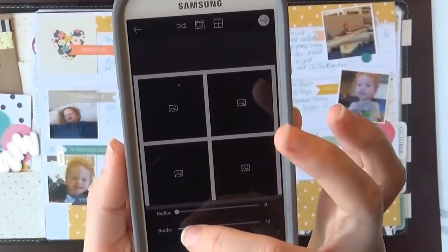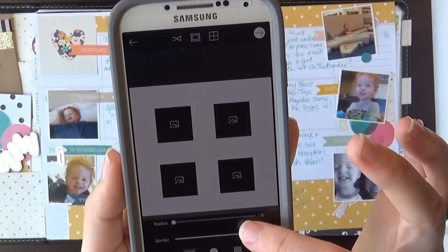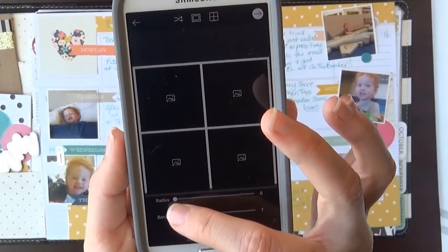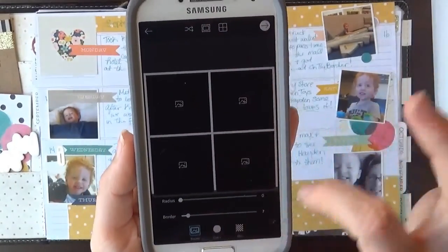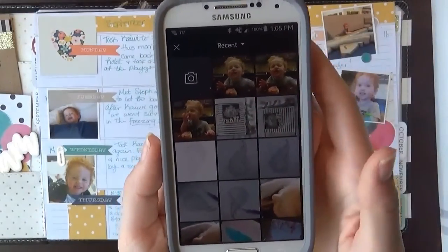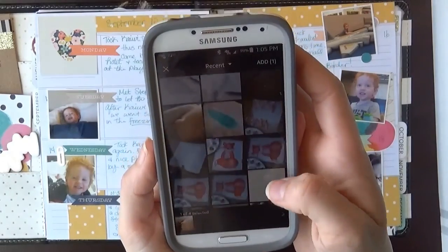Now you can kind of change if you want really big borders, if you want no borders at all. I kind of like a little bit of border because then when I cut it out it has a little white border around there — I just think that looks nice. So when you have that the way you want it, go ahead and click and then go through your pictures and pick what you want to print.